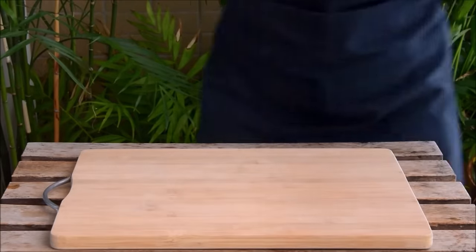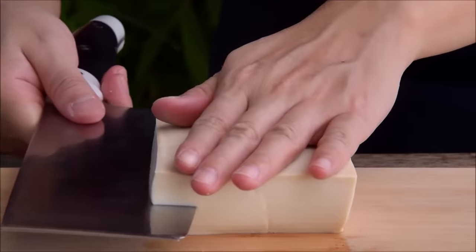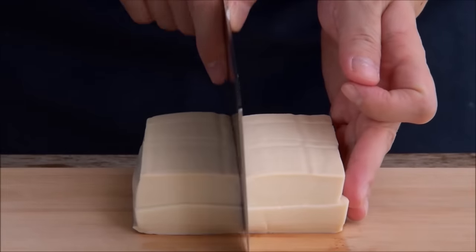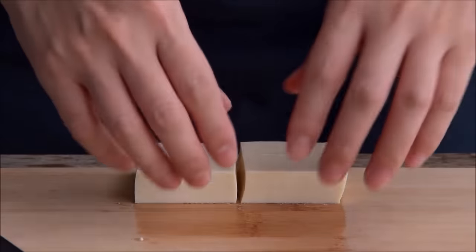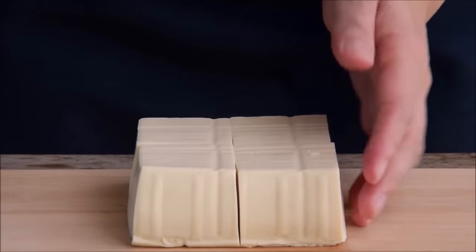To get started with your smothered tofu, you'll need tofu. This was two blocks or about 500 grams worth of silken tofu. Silken tofu is made with gypsum as a coagulant and is generally the go-to tofu in Cantonese cuisine. This kind of tofu does have some body to it though, so in the west you might alternatively see it labeled as firm silken tofu. We know that not all supermarkets carry silken tofu, so feel free to sub this with soft tofu if that describes your situation.